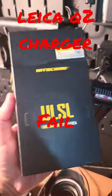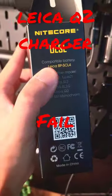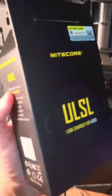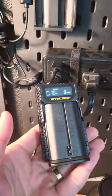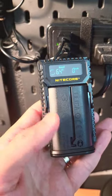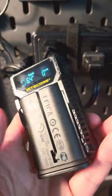Hey guys, want to make a quick review of the Nitecore ULSL, basically a Leica charger for my Leica Q2. I bought this on Amazon and with tax it was $66. It's supposed to be the alternative charger for my Leica Q2, but unfortunately this is going to be a quick review because it's going right back — it does not work.